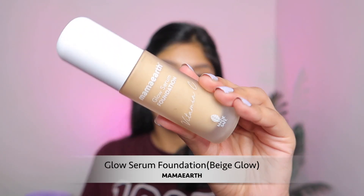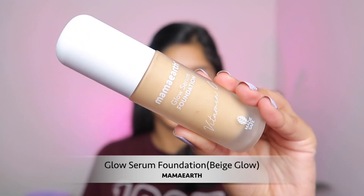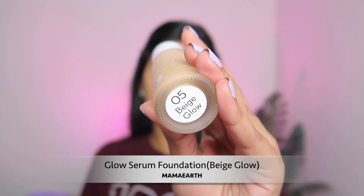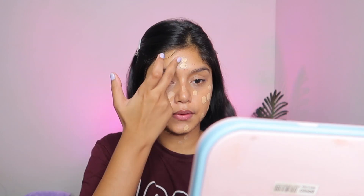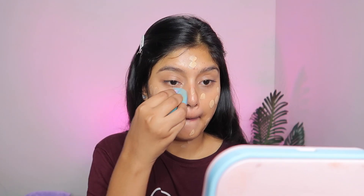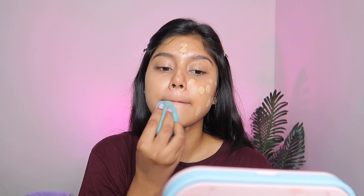Next I am going to put a foundation. I'm going to use the Mama Earth Glow Serum Foundation in shade 05 Base Glow. This is a dewy foundation — it will give you a subtle glow on your skin. I am using a beauty blender to make it look very, very natural.